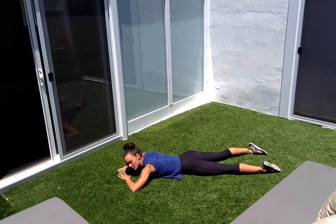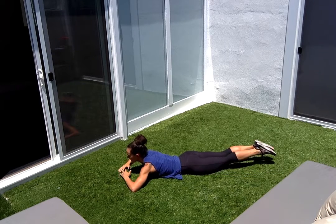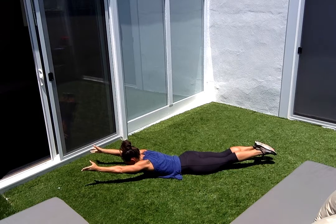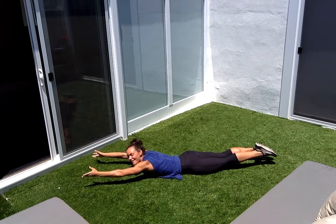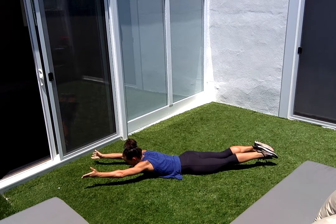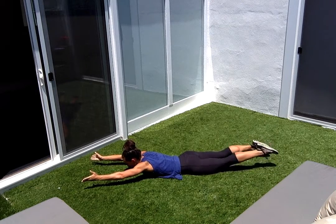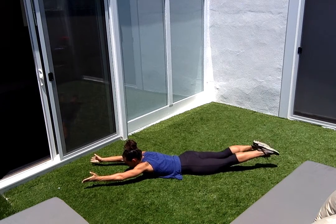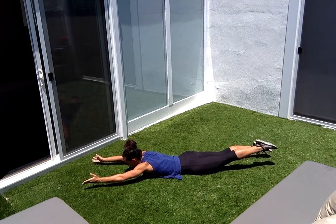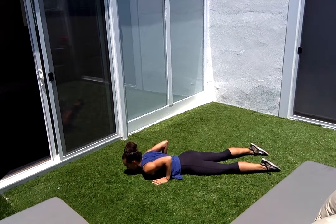Take one more breath and then right into the final hold. Lift it up, squeeze tight — one through ten. Then kick: one, two, three, four, five, six, seven, eight, nine, ten. And rest. You can set a timer for under ten, twenty, or thirty seconds — we're just doing tens today.